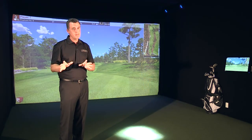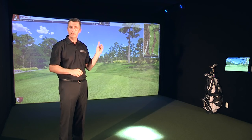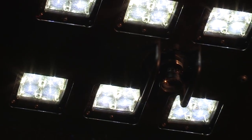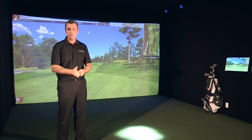Golf balls don't always go straight — they curve left and right. How do we figure that out? Well, that's with our club camera. It sits over the hitting area, captures the club coming in at over 600 frames per second, and can actually show you live playback of the golf club coming in at impact with the golf ball.